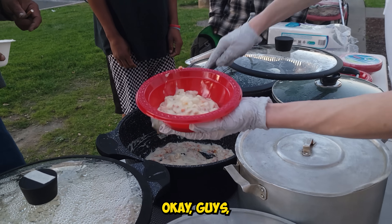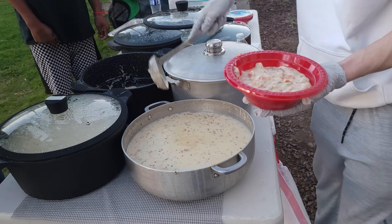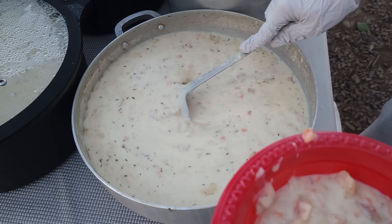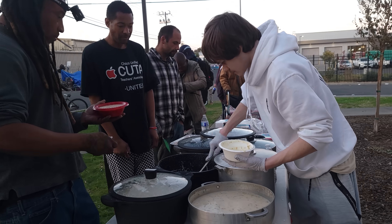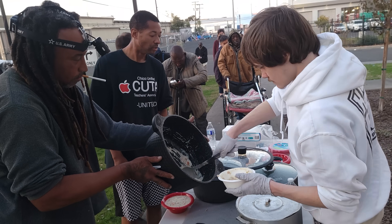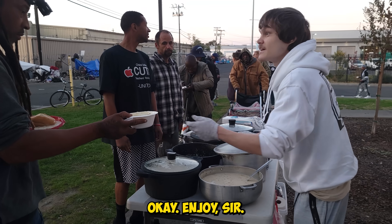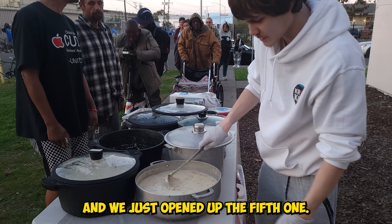The fourth pot is almost empty, guys. The fourth pot is empty and we just opened up the fifth one.